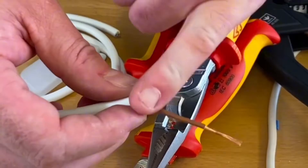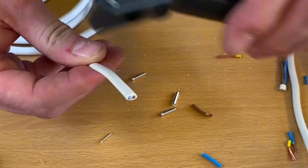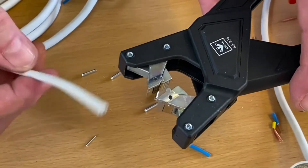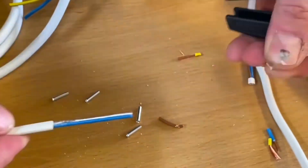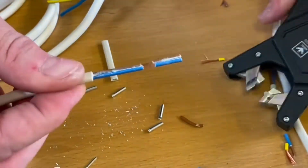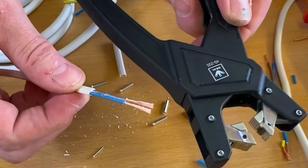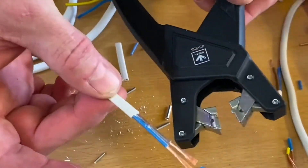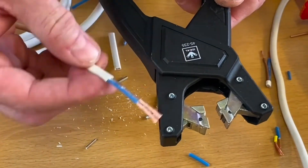We've got a choice of tools to remove the PVC insulating material around these class 5 conductors. As this is flat cable, we can also use this style of stripper. Watch — I put my flex in, pull it away, take off the outside, bring it in again, and strip it off the conductors. That's incredibly easy. We've seen those before for twin and earth cables, and they work on this flat cable style too.